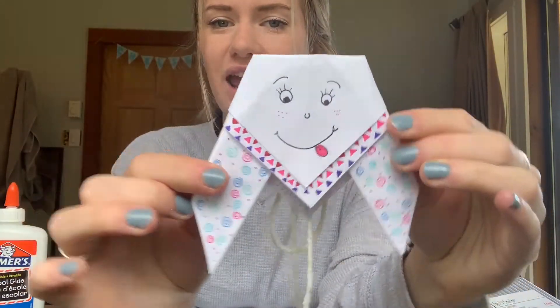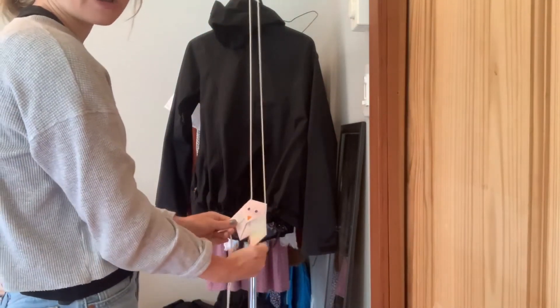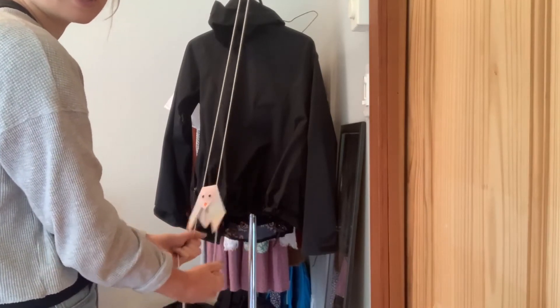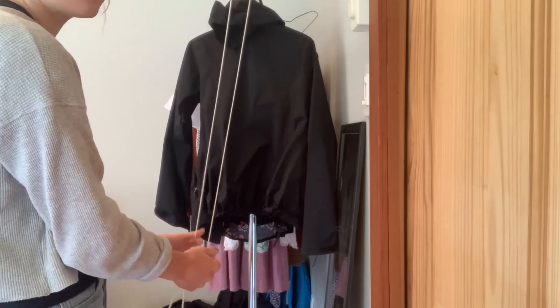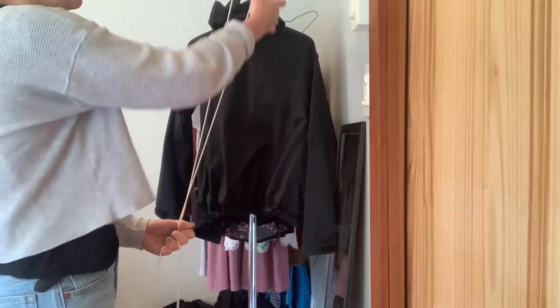I've got my creature all decorated and I'm ready to race them. All you need is just somewhere you can loop the top of your critter around — I'm gonna use the end of my closet. You could use a curtain rod, a door handle, the top of a bookcase, just anything you can loop it around. Pull my critter down to the bottom and all you got to do is pull on the strings on either side and it's gonna start to move up to the top, and you can just pull them down and do it again.